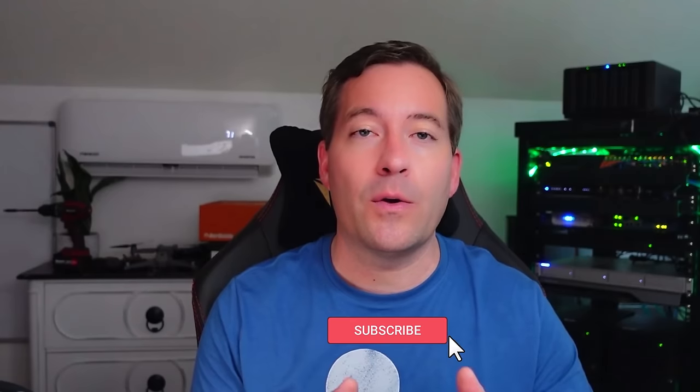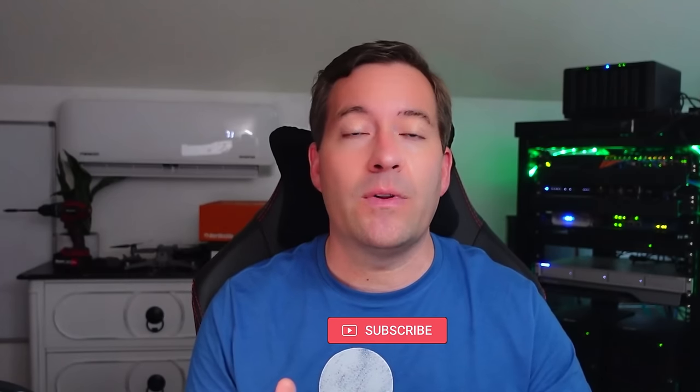Hey, what's up guys? Brandon Lee with Virtualization How To. Hope everyone is doing well. I am talking to you guys today specifically about HomeLab hardware, HomeLab servers. I recently pulled the trigger on another Supermicro server for my HomeLab environment, and I wanted to share some of the reasons that I use these particular Supermicro servers. If you're looking around for a server for your HomeLab and are unsure of what to purchase, stick around. I think you're going to enjoy this video.